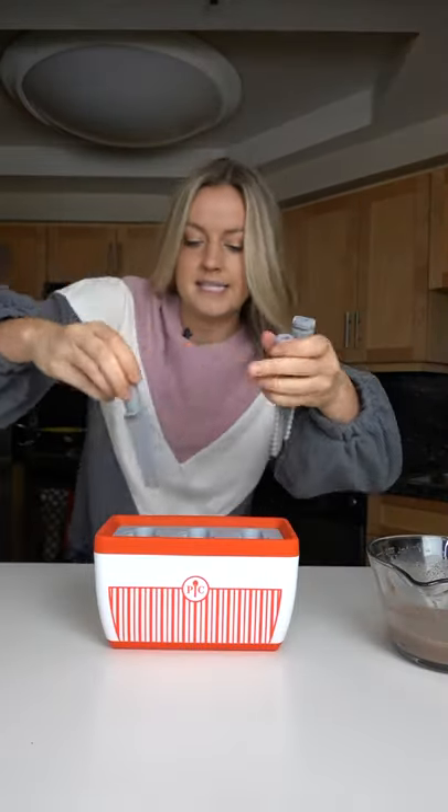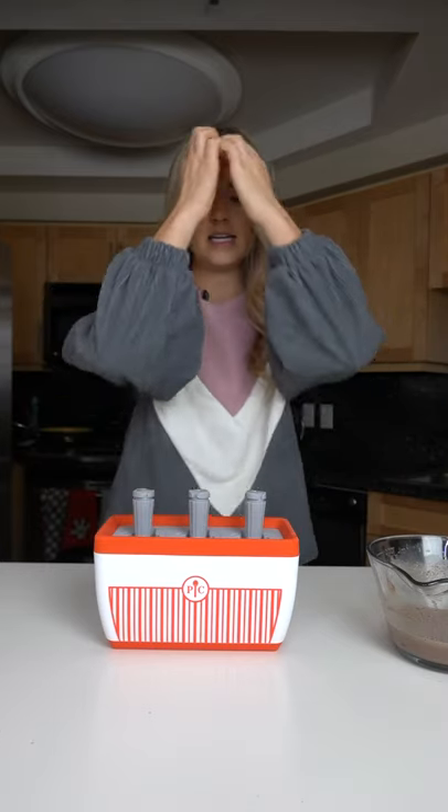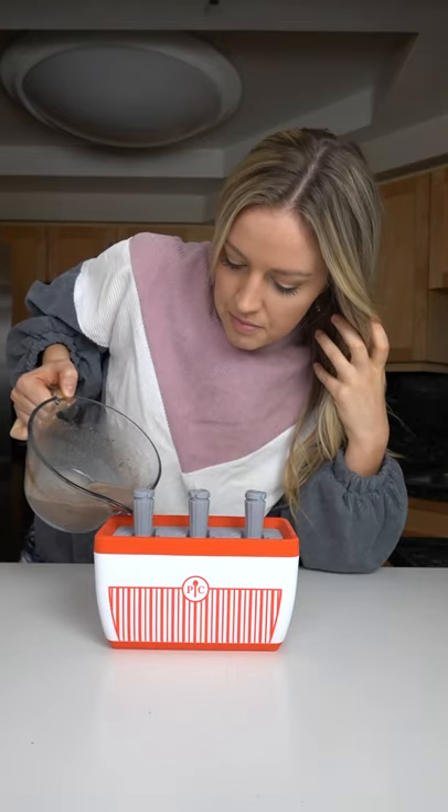This is the coolest part — this is our instant popsicle maker. Put our sticks in, we're gonna carefully fill them all up, and there's just enough to make three popsicles. Perfect.